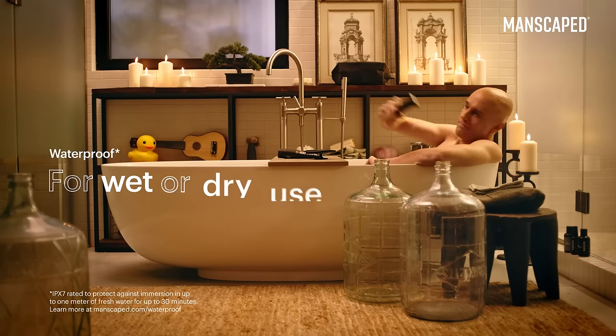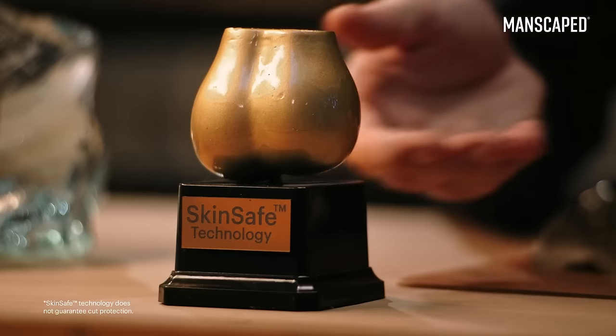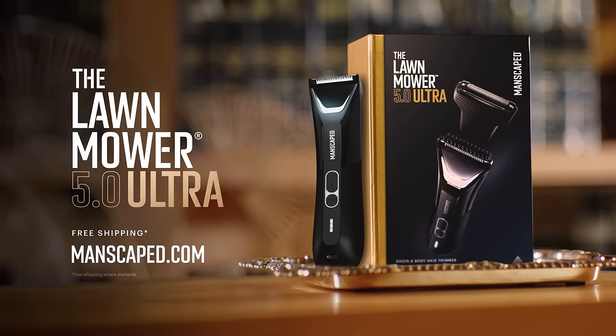So genius, it's waterproof. With SkinSafe technology, you can worry less about nicks and cuts on your scrote. Trusted by over 9 million men worldwide. That's a lot of testicles.